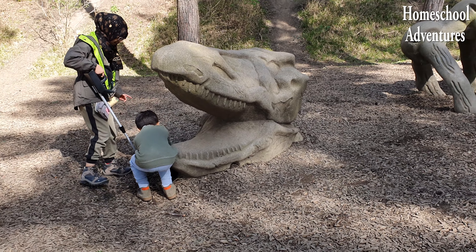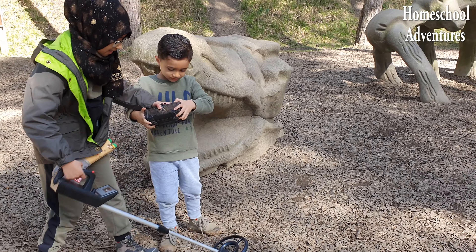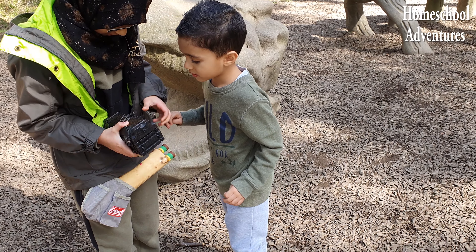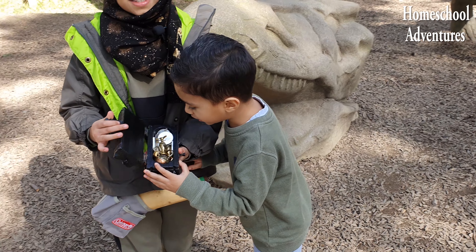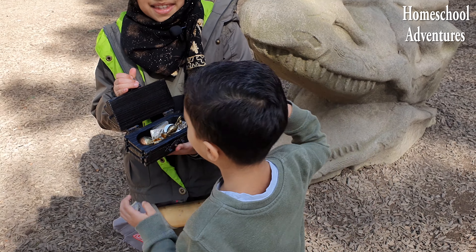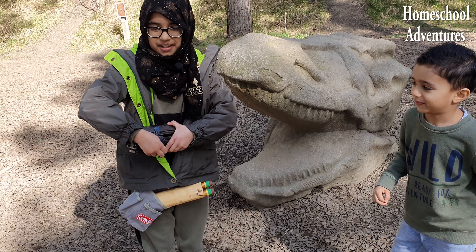The treasure! Wow, we found the treasure! Let's see — oh, look at that! Whoa, the gold! Gold! Silver! Everything! That is so cool! Let's take this treasure home!